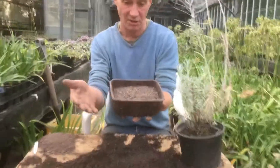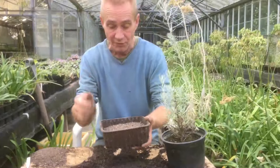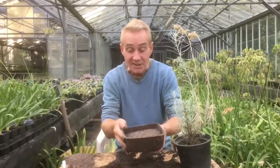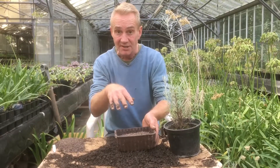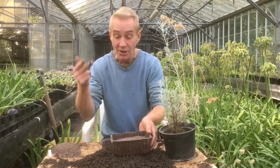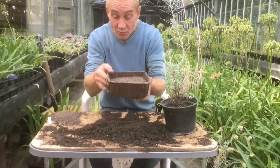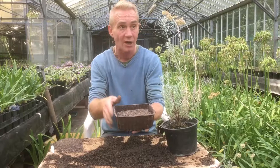First we need a pot. I use these containers you get from the supermarket — mushrooms come in them or something like that. Make sure you've got lots of holes for drainage in the bottom. I've filled it with a seed mix — check my other YouTube videos. It's a third sand, a third recycled grow bag, and a third topsoil.